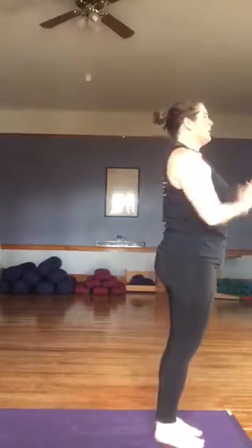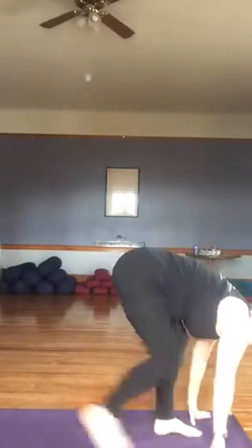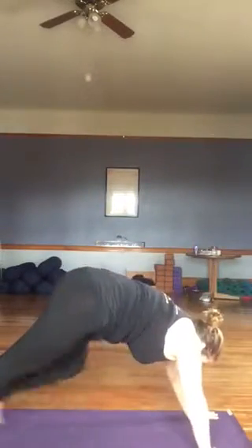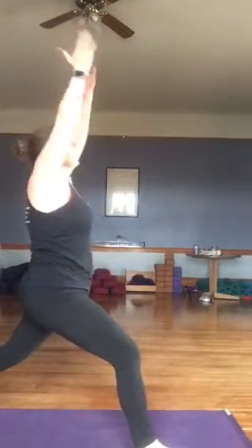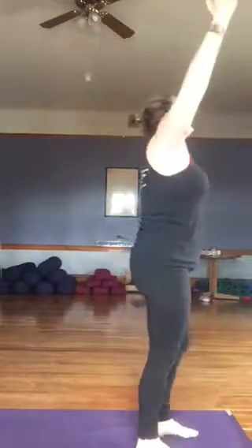Let's do that one more time. Big inhale, arms come overhead. Exhaling, forward fold, diving down. Right leg back. Big inhale. Exhaling, hands to mat. Left foot back, plank. Exhaling into chaturanga. Inhaling, up dog. Exhaling, down dog. Right foot steps forward. Big inhale. Exhaling, hands to mat. Left foot comes up. Inhaling, exhaling, forward fold.